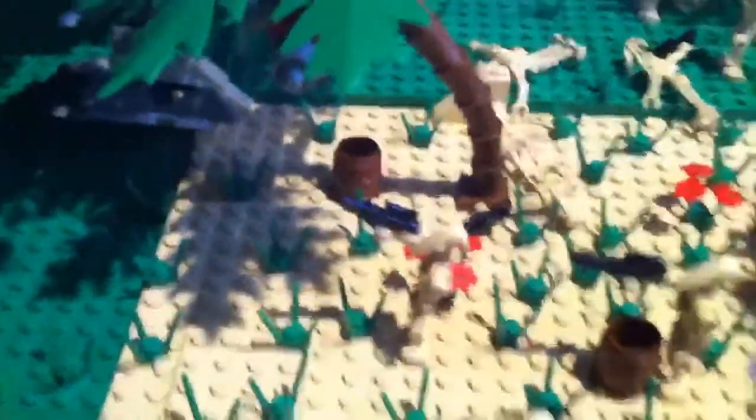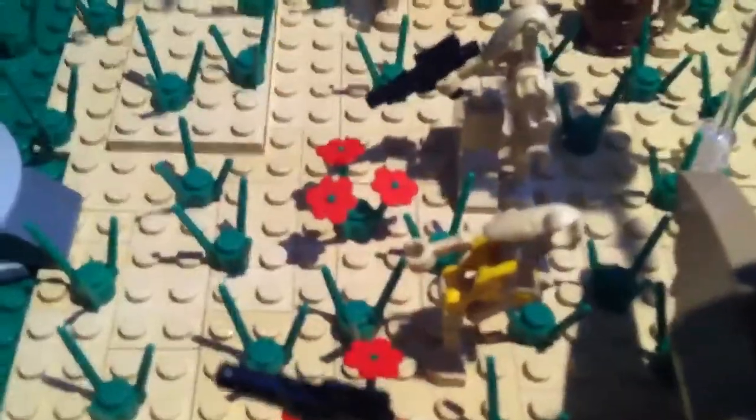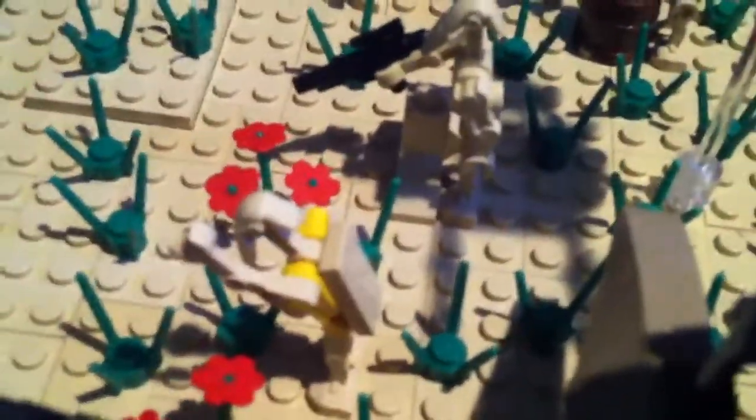These phase two troopers have just ambushed the front of the walker and took out the pilot droid. Then there are a squad of super battle droids marching on the battlefield. There are also just some battle droids in the sand firing at the walker. I put a droid commander in this one — he's got a special backpack right there, so I thought that was really cool.